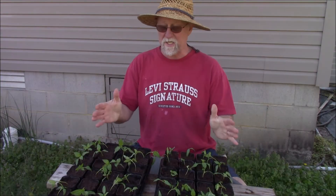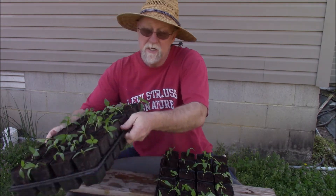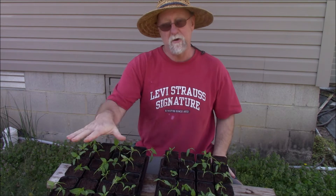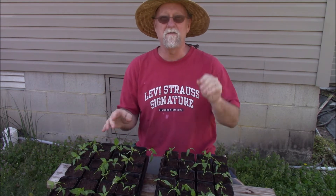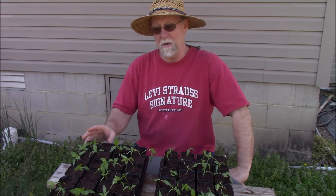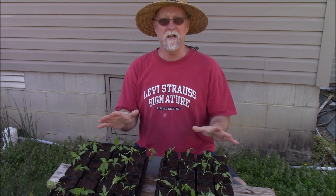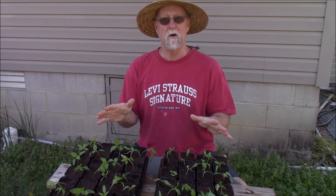I finished planting up 64 total. Each one of these little tray inserts goes into a 10 by 20 and has 32 two-inch pots in it. I've got two of those, so a total of 64. I planted 80 — a few didn't germinate, and the tray tipped over and I lost two of them because of that. So I've got 64 of them.